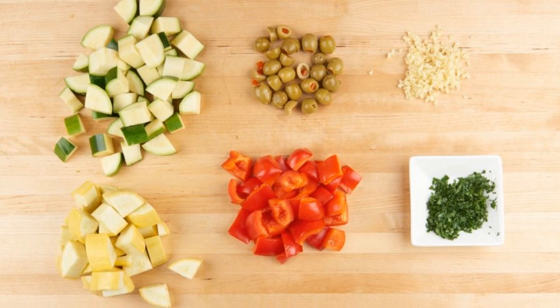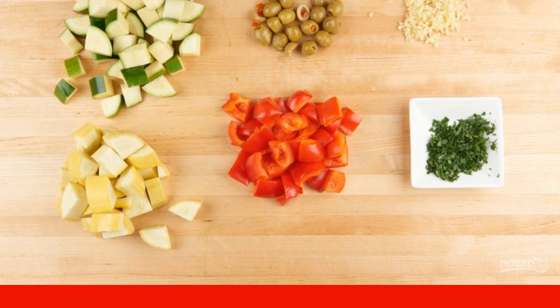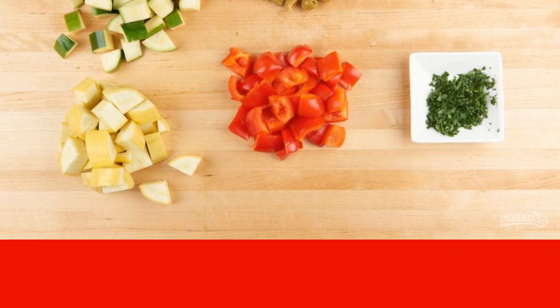Prepare the vegetables. Cut the zucchini, pepper and squash into cubes. Finely chop the garlic and parsley. Divide the olives into halves.